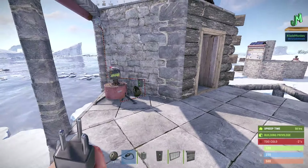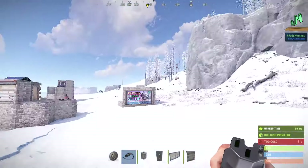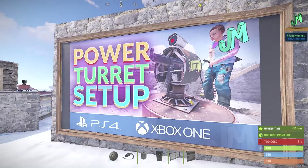So there you go — that's how you set up an electronic bunker base. I hope this helps out. If you need more help setting up turrets and how to power them, I do have the powered turrets setup video — we'll throw that up on the end screen now.